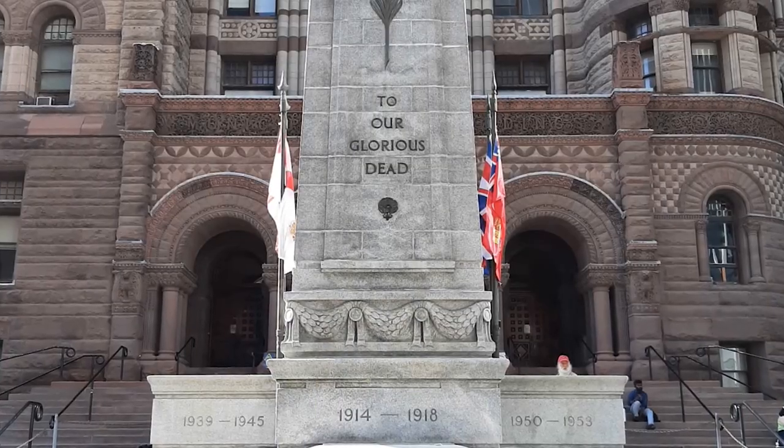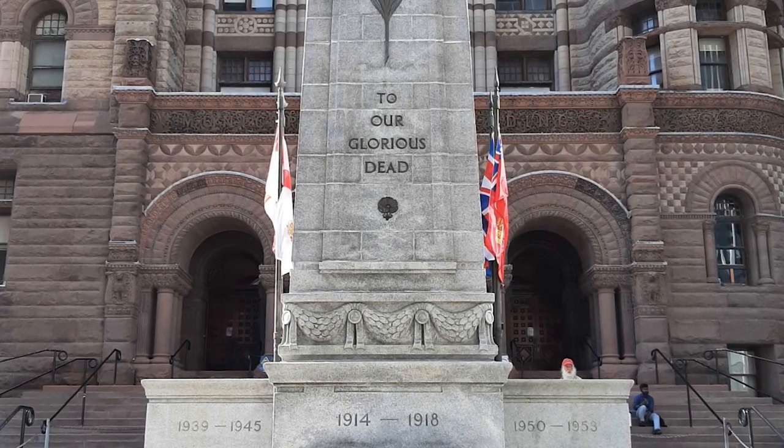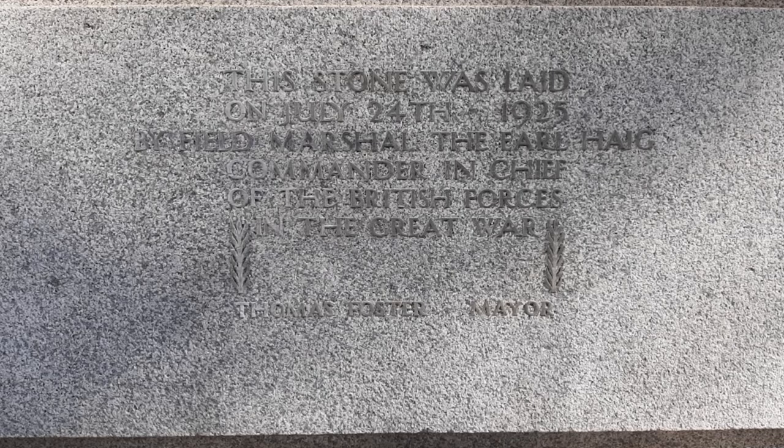The Cenotaph was designed by architects and World War I veterans William Ferguson and Thomas Canfield Pomfrey. On July 24th, 1924, Earl Haig, who was the commander-in-chief of the British forces during the First World War, laid the cornerstone of the monument.